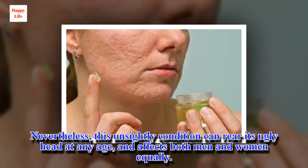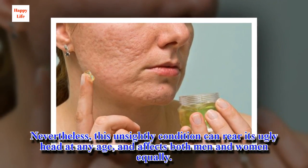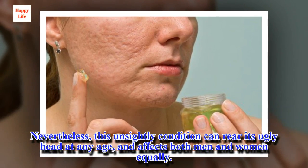Nevertheless, this unsightly condition can rear its ugly head at any age, and affects both men and women equally.